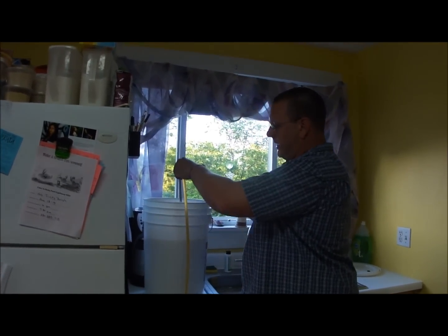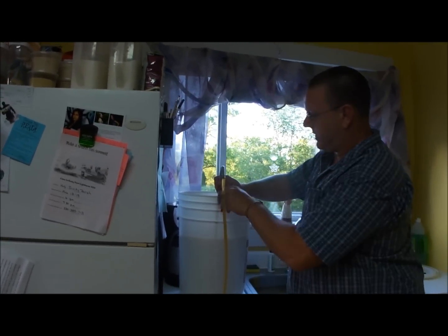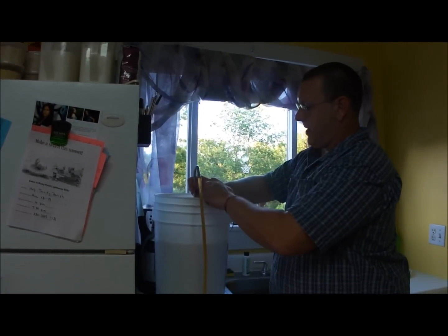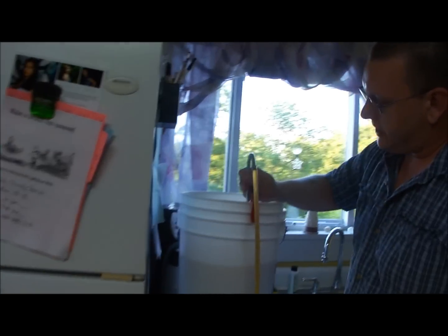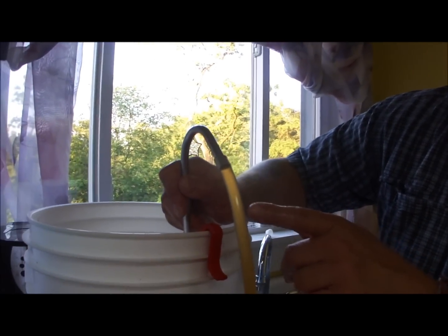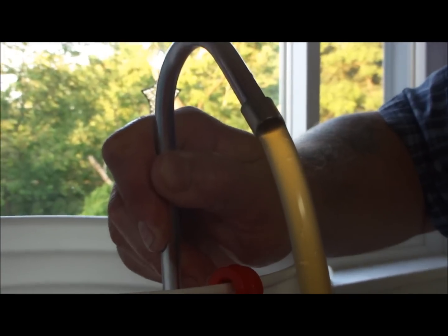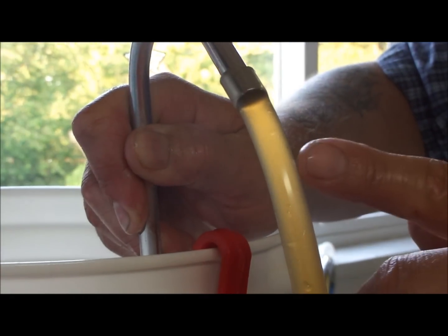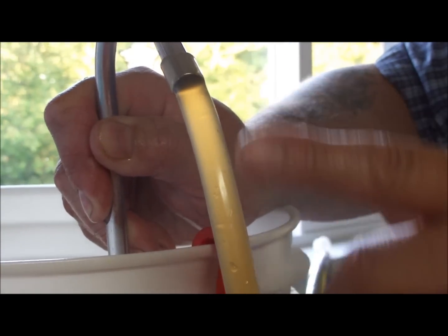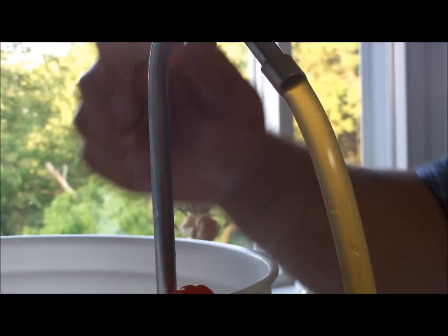Where you want to stop is right where the beer turns really cloudy. You can see where the yeast sediment is — see the chunks and things that start to come through. This is kind of clear beer, and if I go any deeper, I start getting chunks and stuff coming through that siphon. I want to keep those in this primary, which is the whole reason why we secondary.